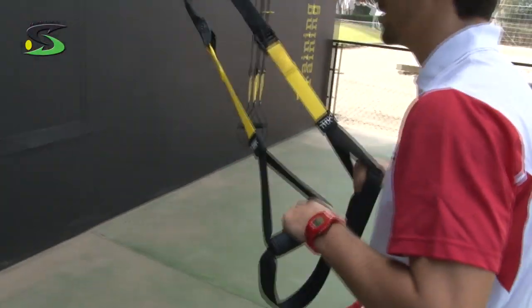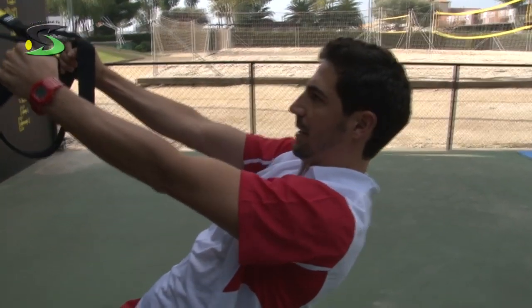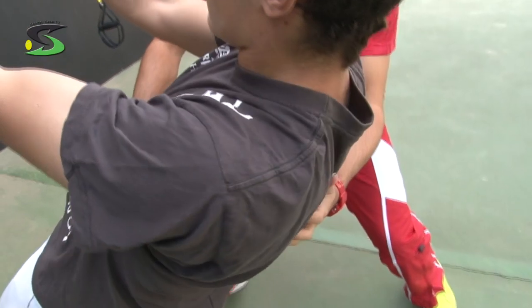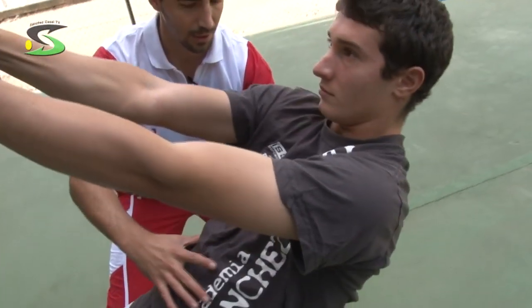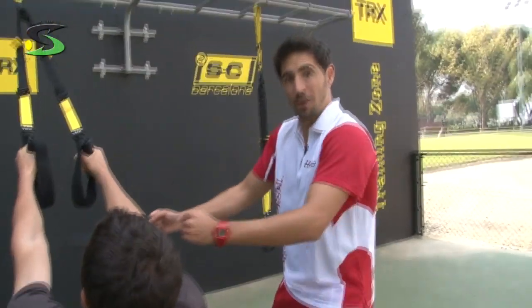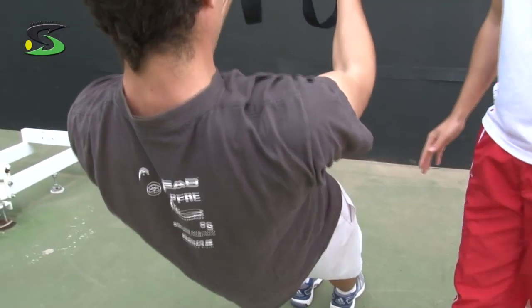Now Andre is going to move the shoulders forward and backwards. That makes the scapulas separate between them, making an ABD — abduction scapulas — like this. And then he's going to close them, making an ADD, adduction scapulas. Straight your arms, close your scapulas, open them. Control your back. On this exercise we have to take care with the traps — maybe he's putting too much pressure on the traps. He needs to keep the shoulders low, at the same level as before. Stop. Well done.